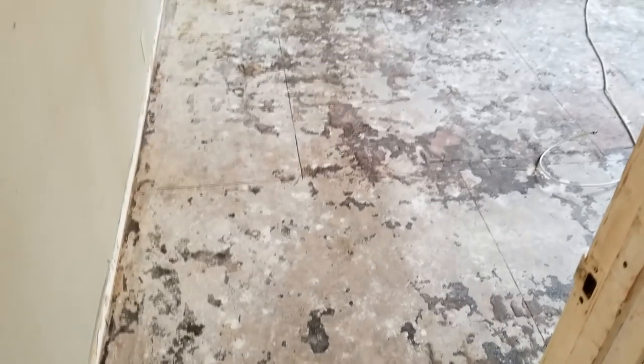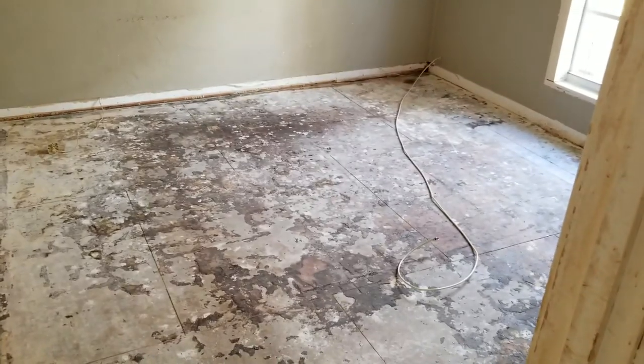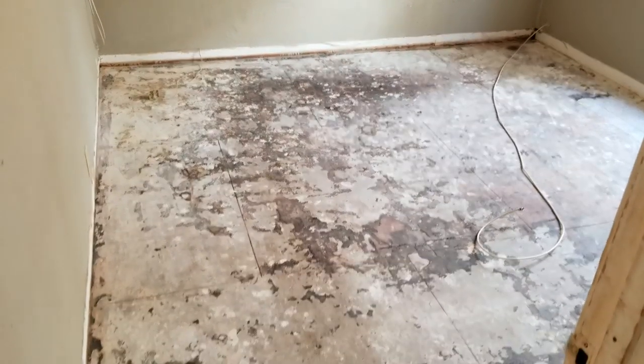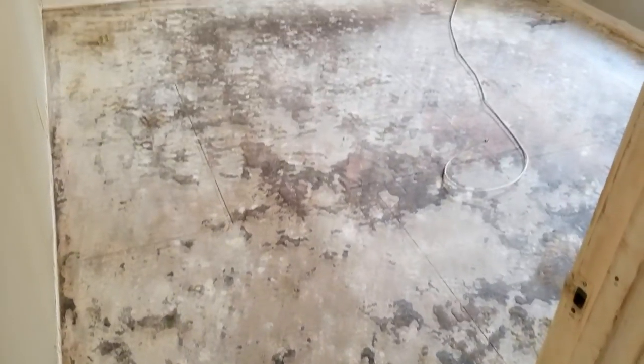Today we are going to show you how to install laminate flooring in this room. This is a 12 by 10 bedroom. The flooring is called gray oak — a wood-simulated gray wood look. Let's get right into it.